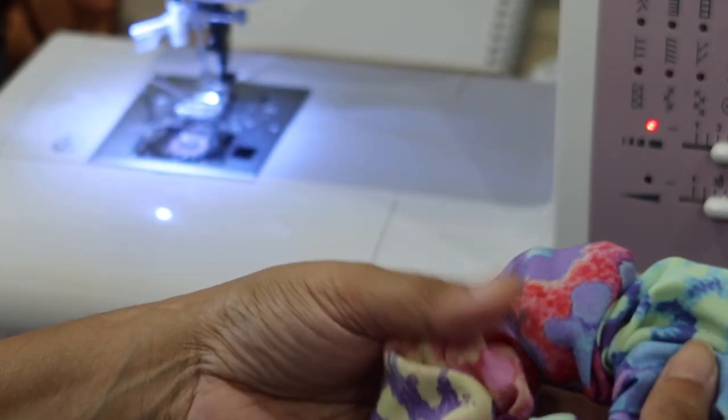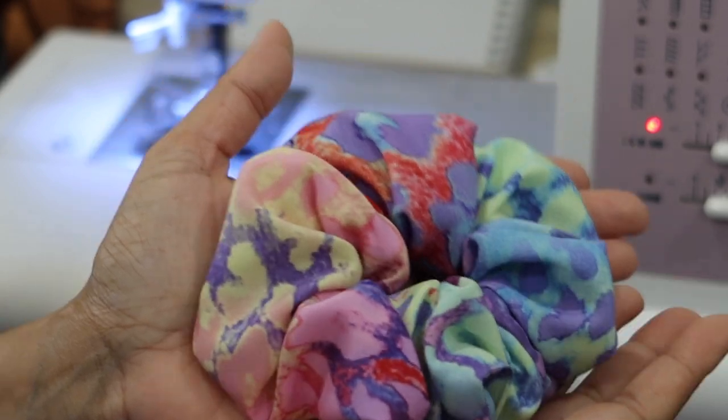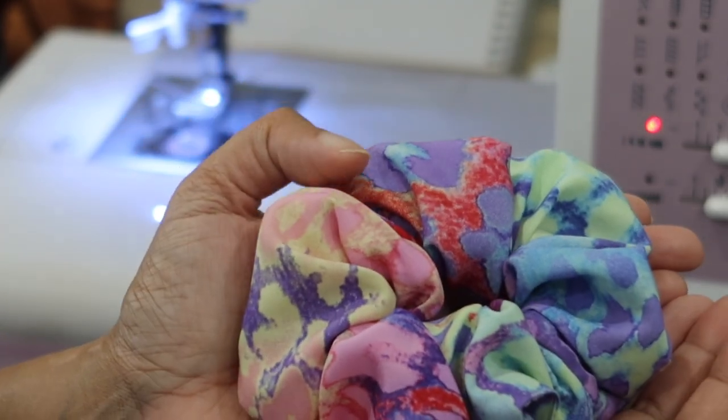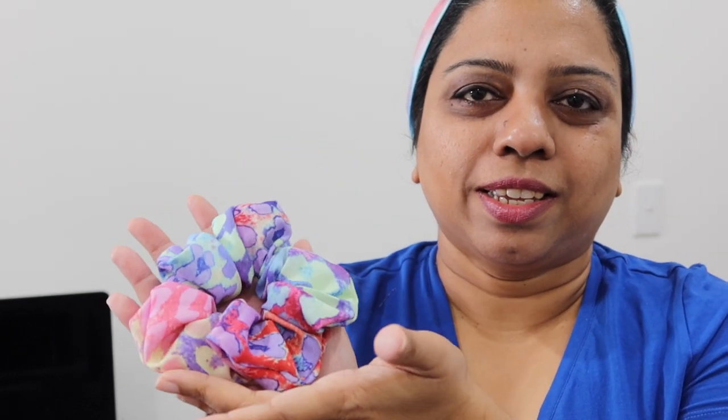Now you just want to adjust the fabric so that your scrunchie looks nice and pretty, and there you have it — a gorgeous scrunchie now ready to be used. It's a nice fluffy scrunchie — that's my regular scrunchie and that's how I put these together. I hope you enjoyed today's video. If you did, don't forget to give this video a thumbs up and share it with those who you think might find this tutorial interesting. Thank you so much for watching today, I'll see you really soon in the next one — till then, take care, bye!